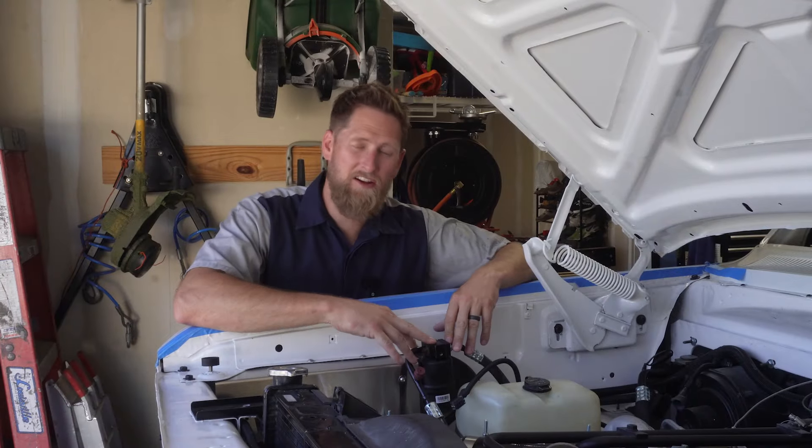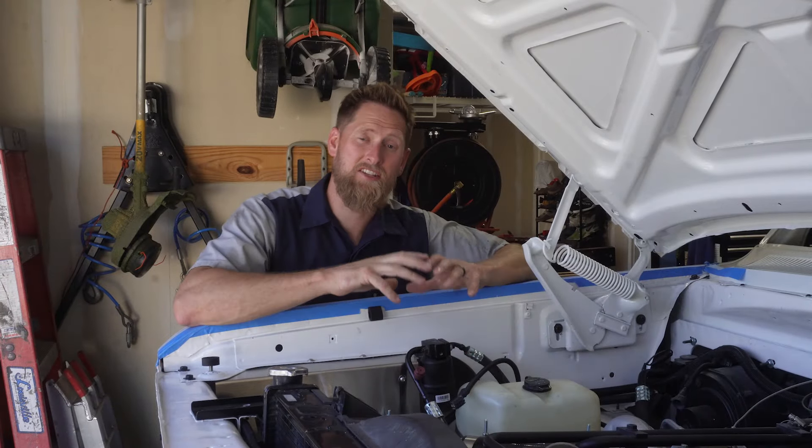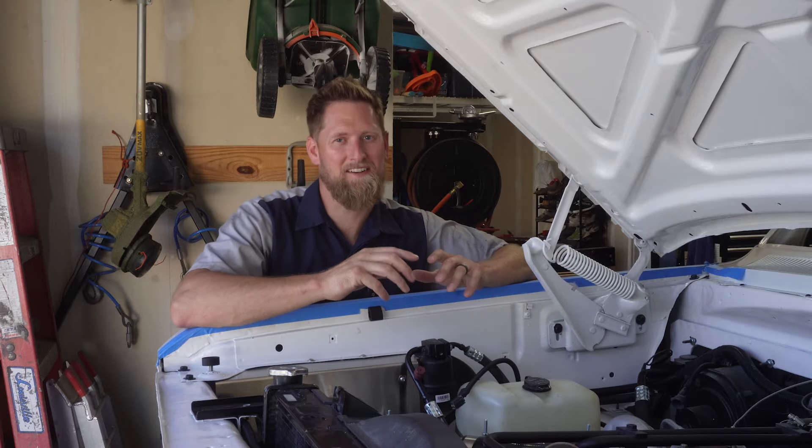With our AC system all installed, we're going to head back to the cab and start installing the interior, including the carpet and our seats.